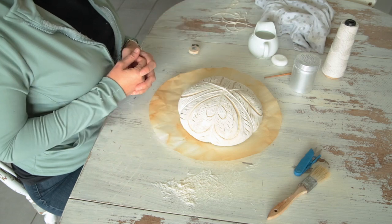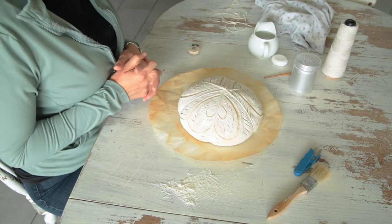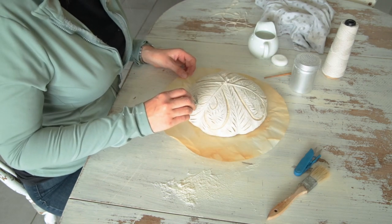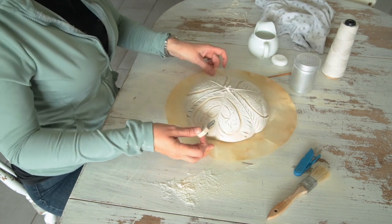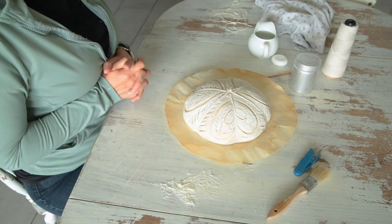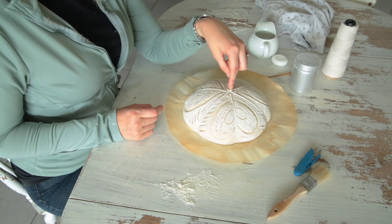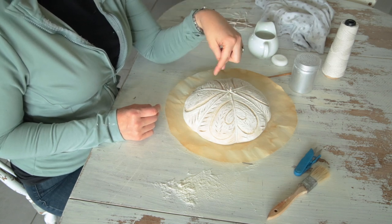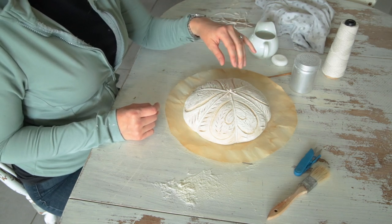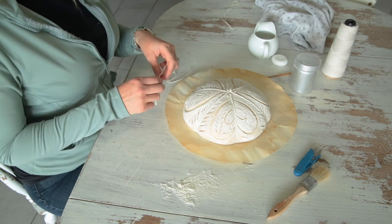I take my time when I cut — I don't rush to put it in the oven. It takes me about 10 minutes per loaf to cut, and I can even go around and perfect the little bits where it didn't cut quite as much. Then I put all my stuff back in my little jar so nobody gets hurt.